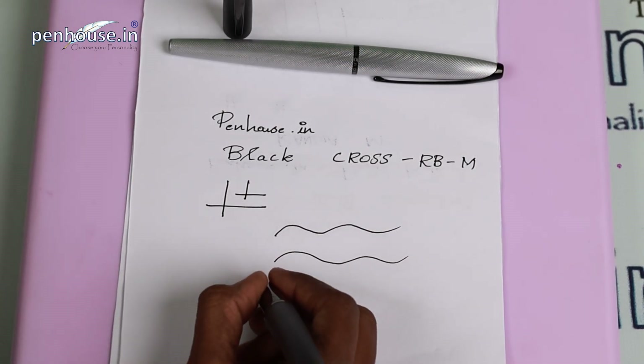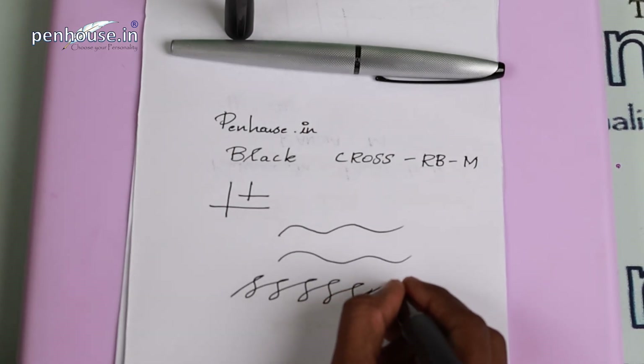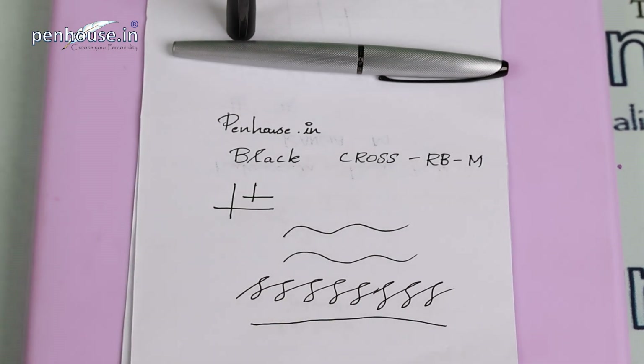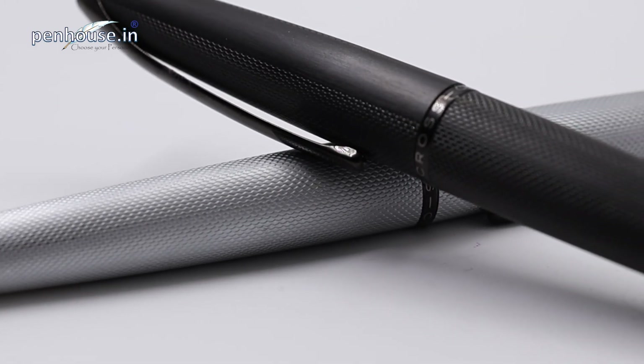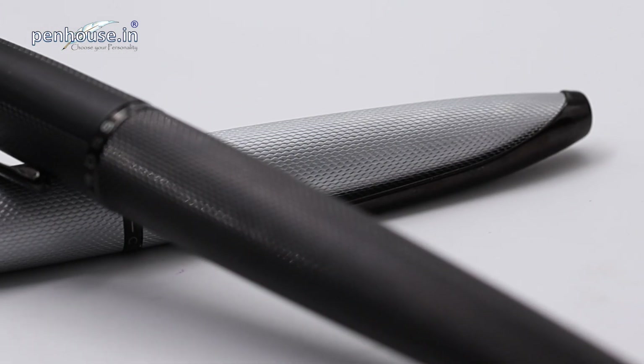Here is the smoothness test — it's just amazing. We've completed the writing sample and it's very smooth. Overall, this is not a heavyweight pen so all adults and kids can use it. It's a premium rollerball and a great daily-use pen with an amazing color finish.